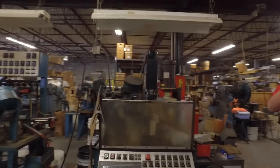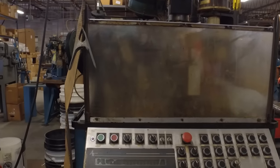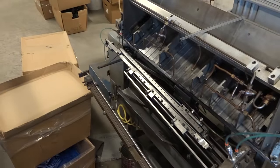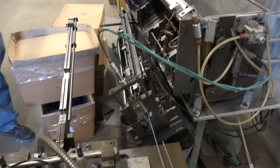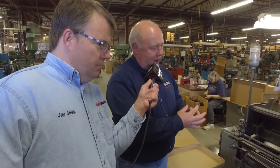A lot of the equipment that we have here, we've actually had to build ourselves. There were no production machines that you could just go out and buy, so some of the team here designed it and we built it all in-house. This is thread rolling — on your push rods, the threads that are on there are actually thread rolled. What that means is you're taking the wire and you're actually squeezing it to create the threads versus cutting the threads.